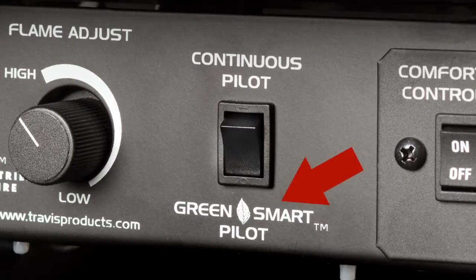The advantage on your Travis gas product is that it has an intermittent pilot called GreenSmart, or a continuous pilot switch underneath the stove itself right underneath the control panel. When you put it in continuous pilot, your pilot is lit and it'll stay on all the time. In the GreenSmart pilot mode, your pilot only lights when the unit calls for heat, so it saves you energy, which saves you money.